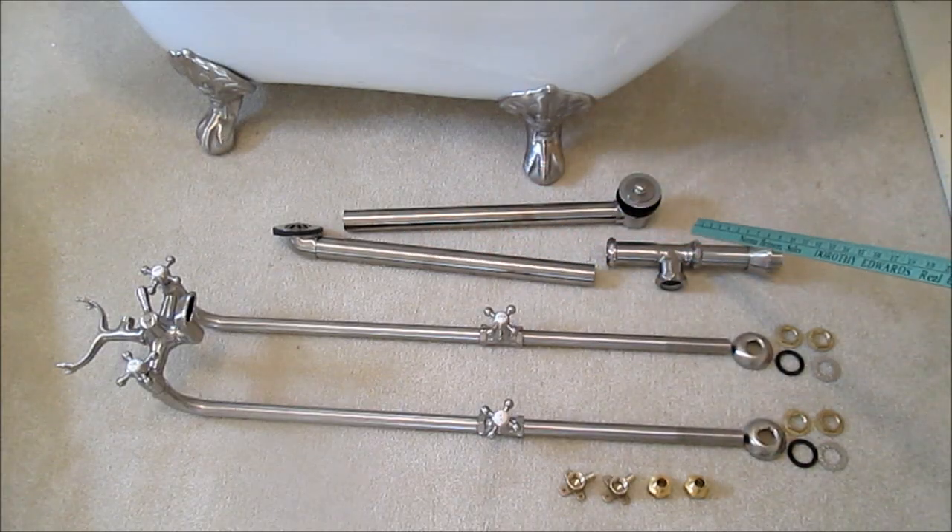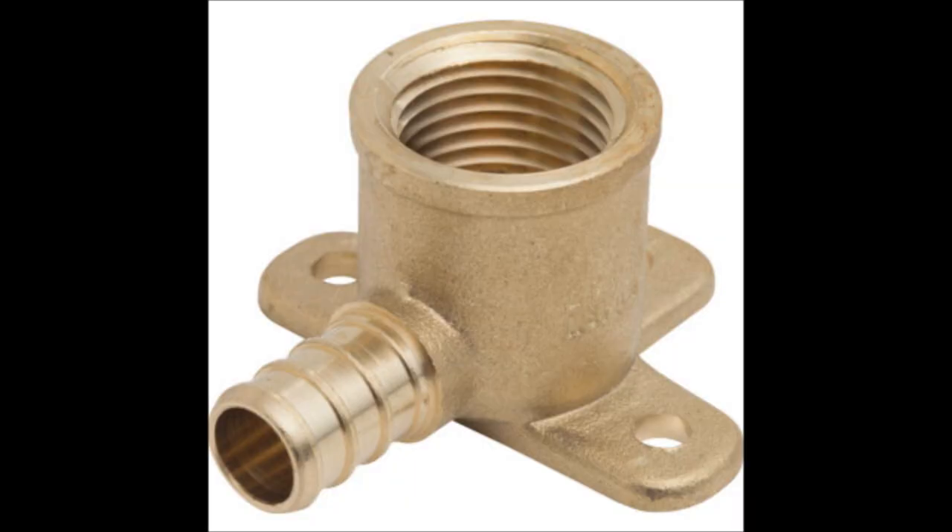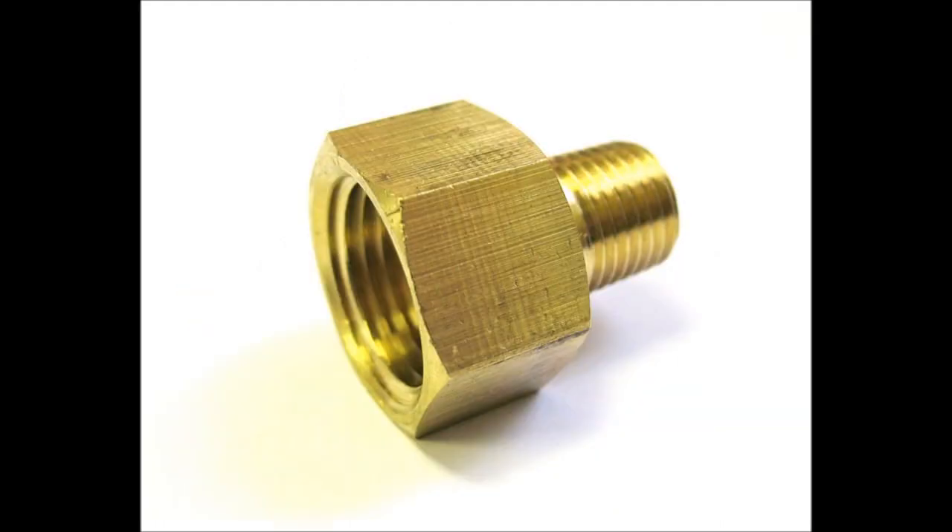Hi, I'm Lou and today I'm going to show you how to install a clawfoot tub. I have a drain kit here, a water supply kit here, and a few extra parts I had to buy at the hardware store. This is a drop ear elbow and this is a three-quarter to one-half threaded adapter.